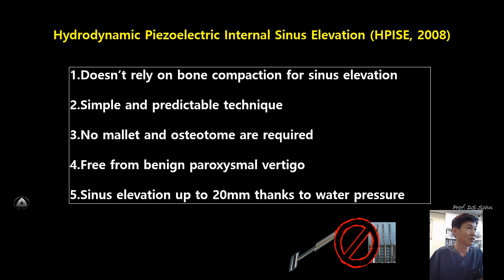The HPC technique usually does not rely on bone compaction for sinus elevation. Compared to any other crestal approach, this technique is a very simple and predictable technique. Surgical mallet and osteotomes are not required to elevate the sinus mucosa — this technique is free from benign paroxysmal vertigo. You can elevate the sinus mucosa up to 20 to 30 mm high thanks to water pressure within 20 seconds.